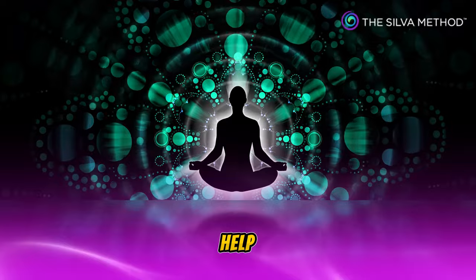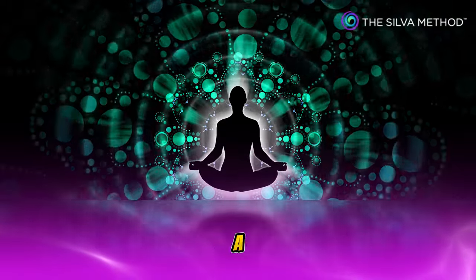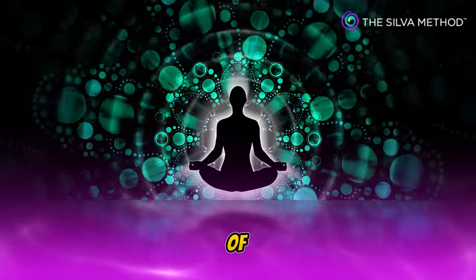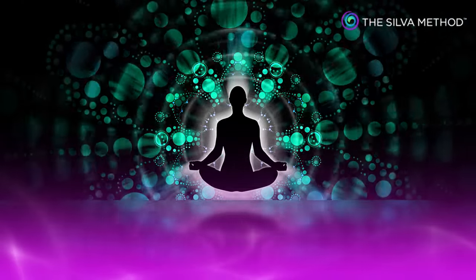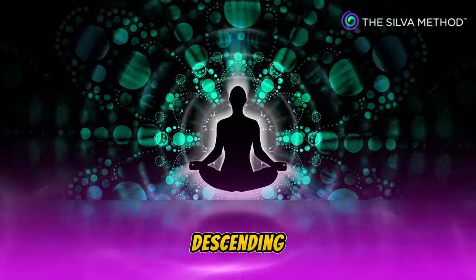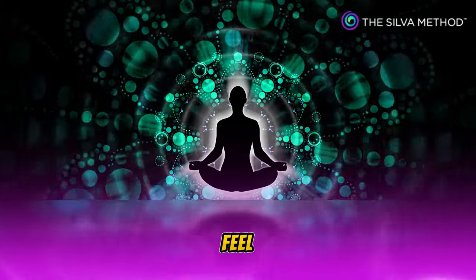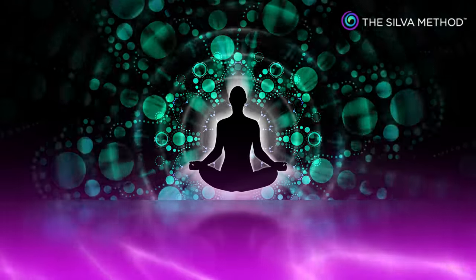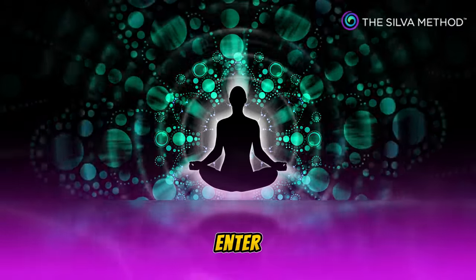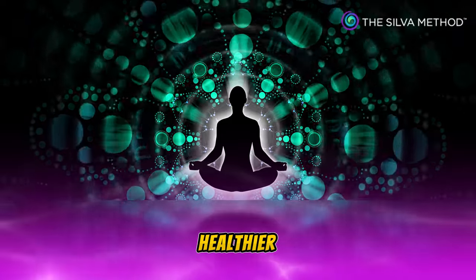Now, to help you enter a deeper and healthier level of mind, I am going to count from 10 to 1. On each descending number, you will feel yourself going deeper and deeper, and you will enter a deeper, healthier level of mind.